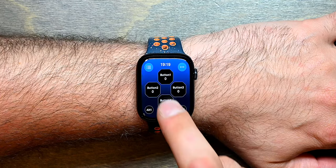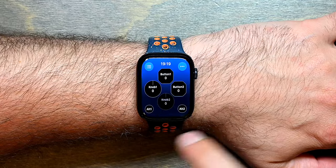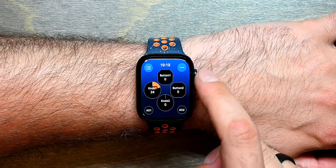The next panel shows buttons in the center area. The third panel shows that you can rearrange the configuration of any of these controls to either be knobs or buttons.